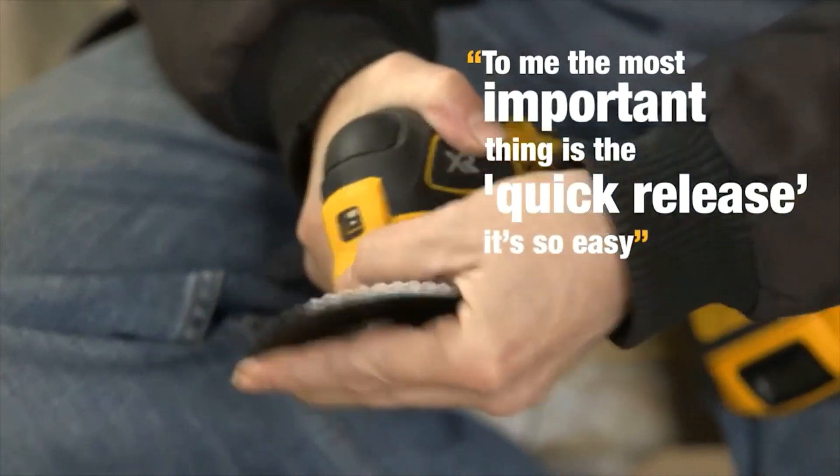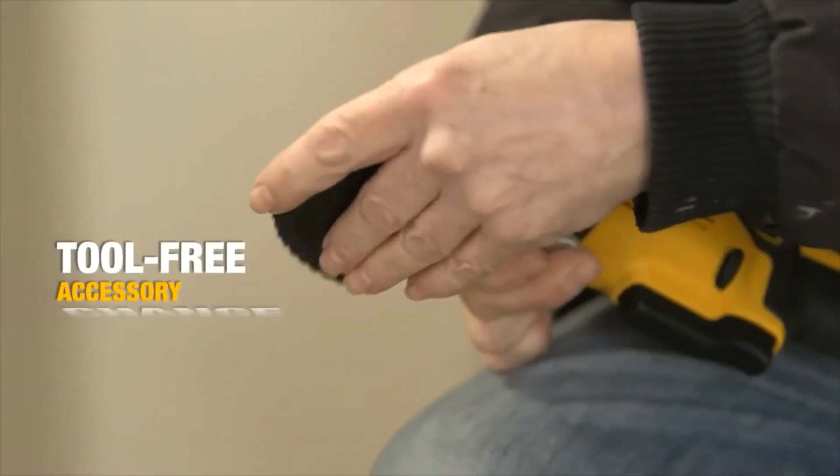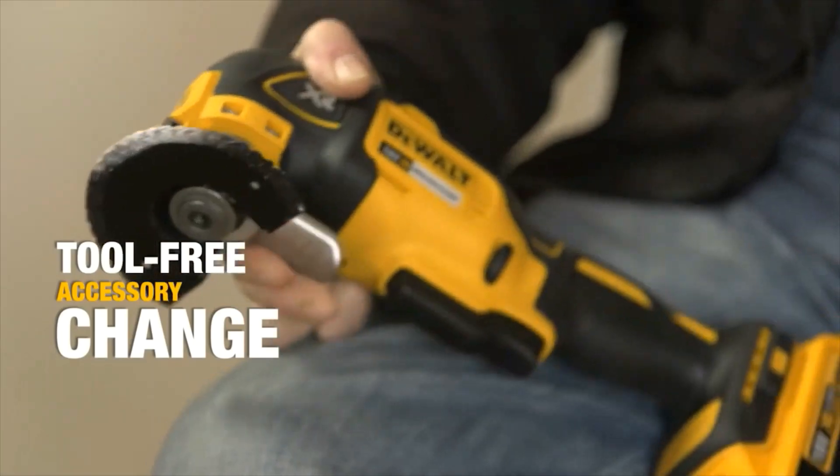It's so easy. Pull that in, take it off. There's no messing about with screws or anything else. You want to put it back in, hold it down, slide it in, release.